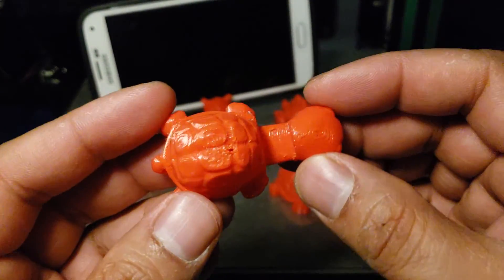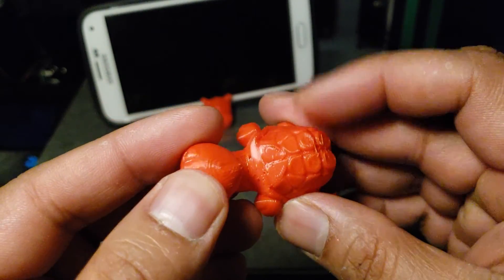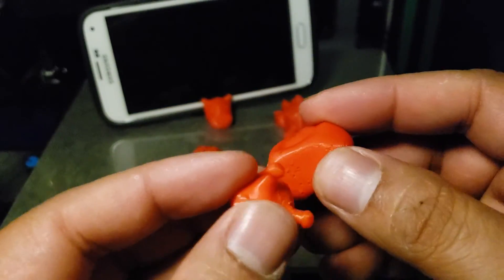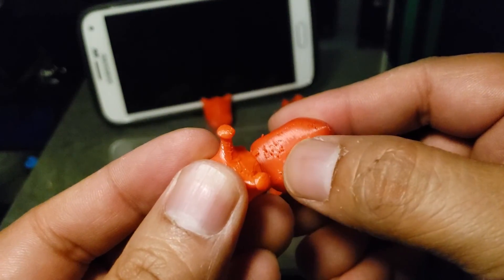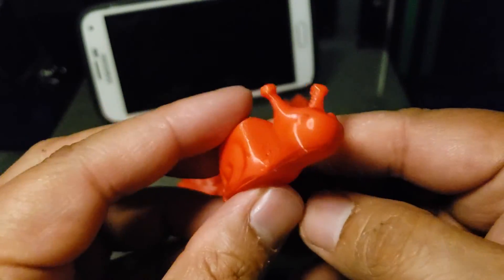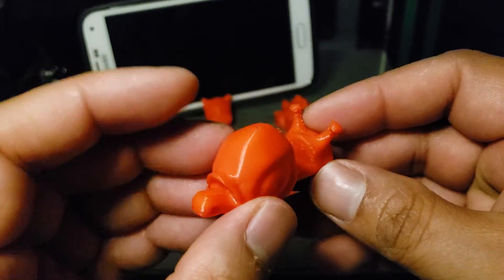Same G-code, same print — and what a huge difference it made. These are the full mounts, and here we can see there are a couple of stringing issues because there is no retraction setting for TPU filament. I'll have to clean this print after, but what a difference.